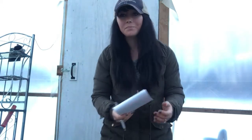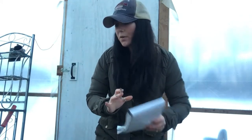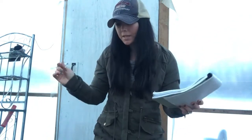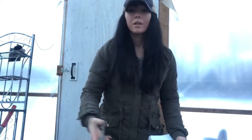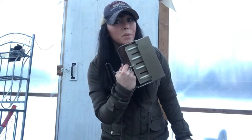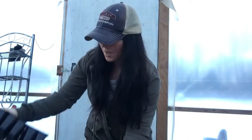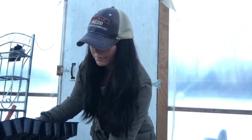We have a couple more weeks and seed starting season will be here. I'm making sure I have everything — writing down what I have and what I need, as far as seed trays and soil. If you've never tried one of these, you have to — this is a soil blocker, and I'll explain more about that in a minute.